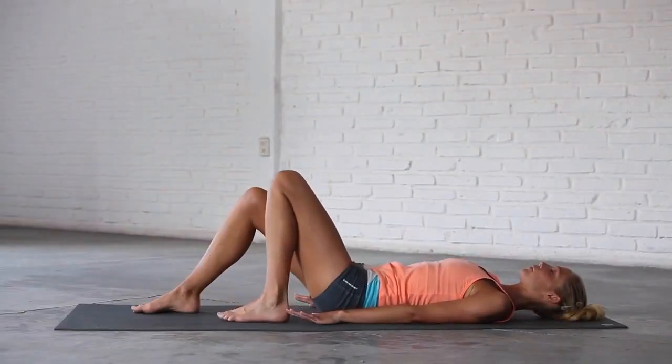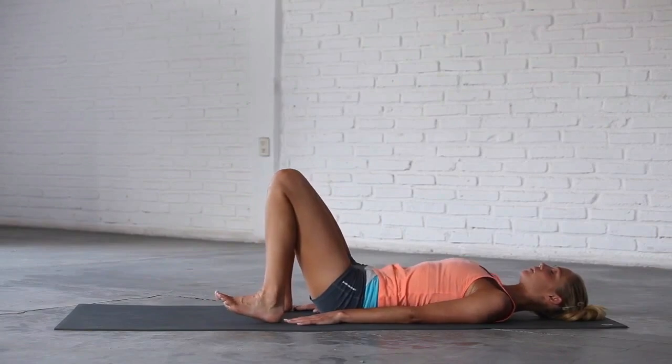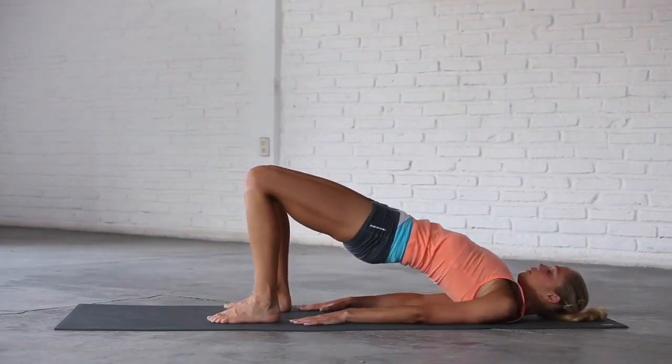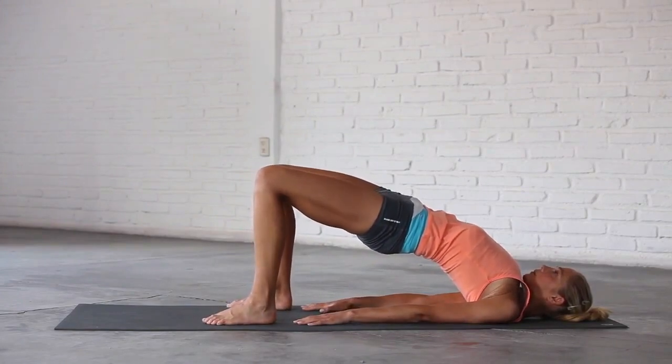Walk your feet back until your fingertips graze your heels. Inhale, press into your feet and lift your hips all the way up. Check that your knees point straight ahead and do not roll out to the sides or in towards each other.